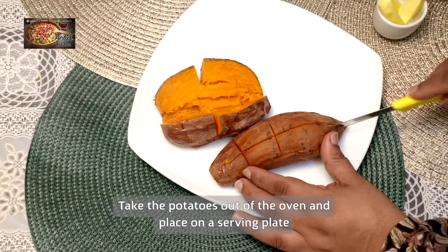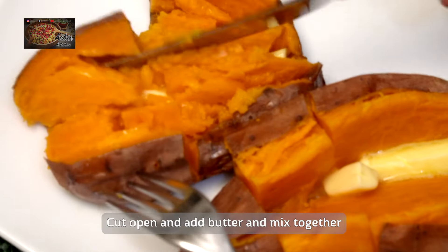In the meantime we're just going to grab some fresh veg and steam it up ready.